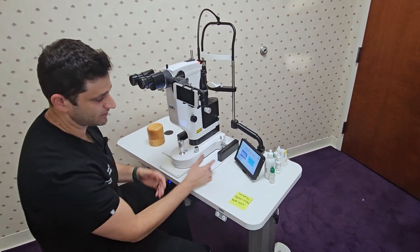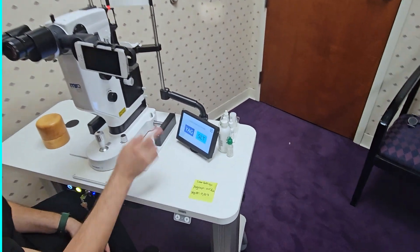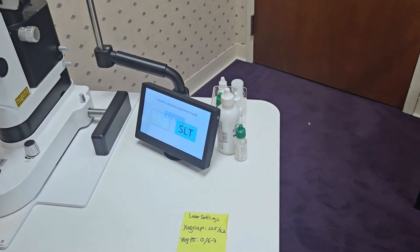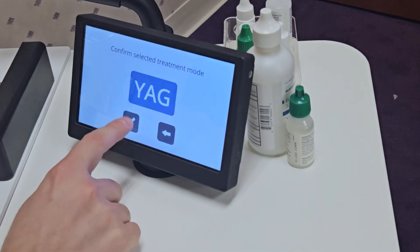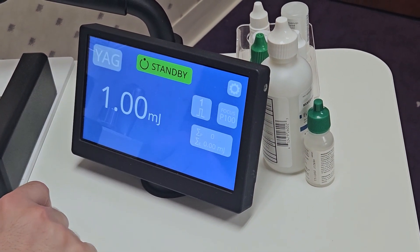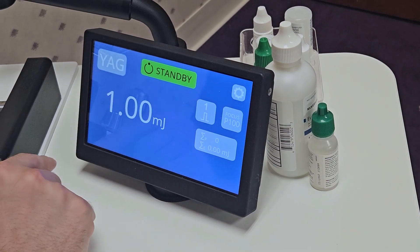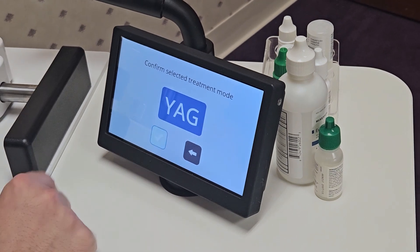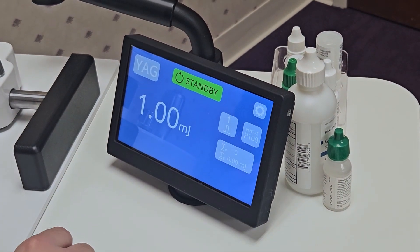Using the laser settings is navigated with these two main menu options. So first, if you go to YAG, you simply press there and then press check to confirm. If you were in the wrong setting, you just press that again and you'll go back to your main menu. So let's say we go back into YAG — confirming — this is your main setup.